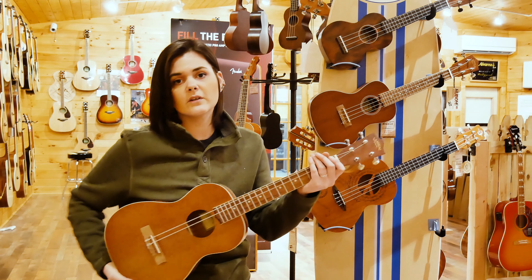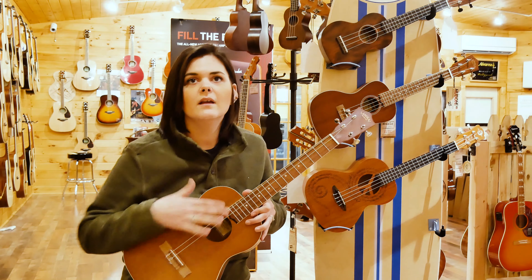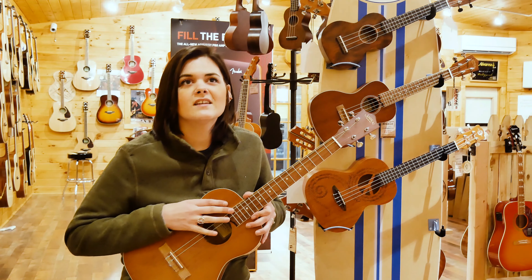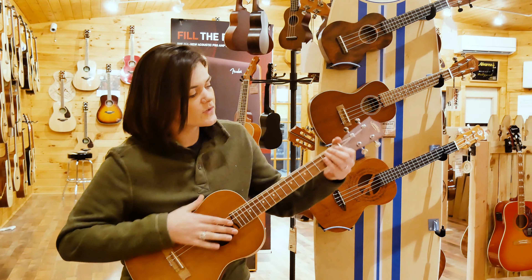The strings are different — they're going to be the bottom four strings of a guitar, which are G, D, B, and E. So those are going to be your chords.